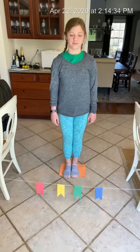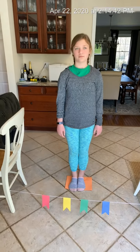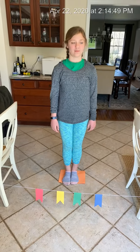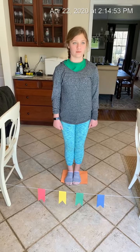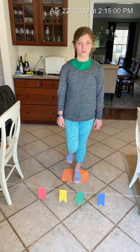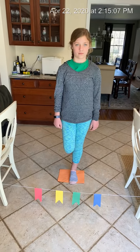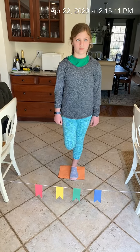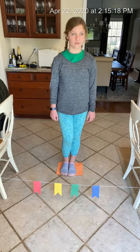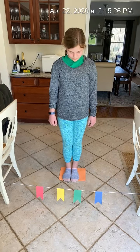Now for the next one, we have another challenge. Parents, if any of you remember the game Simon, where you have to tap the colors in a certain pattern, you can do that with this flag activity as well. So I'm gonna have both of my kids try this. Since Claire is already standing here, she'll go first and then Charlie will come back and try it. I'm gonna call out three colors and Claire is gonna listen to those three colors and then tap the flags in that order.